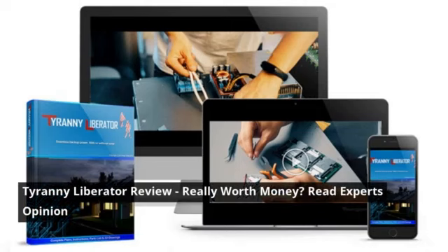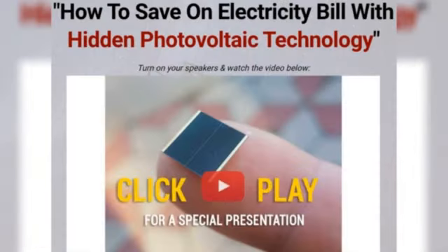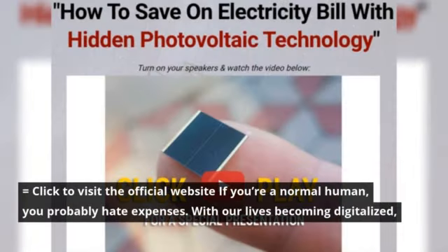Tyranny Liberator Review — is it really worth the money? Read the expert's opinion. Click to visit the official website. If you're a normal human, you probably hate expenses.